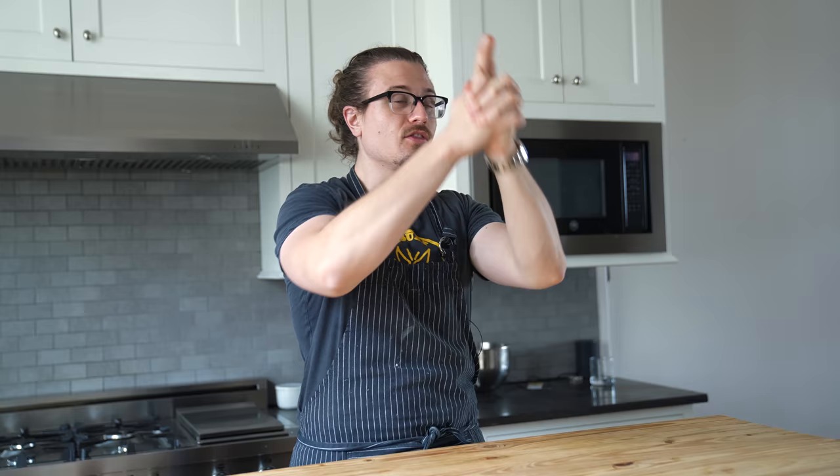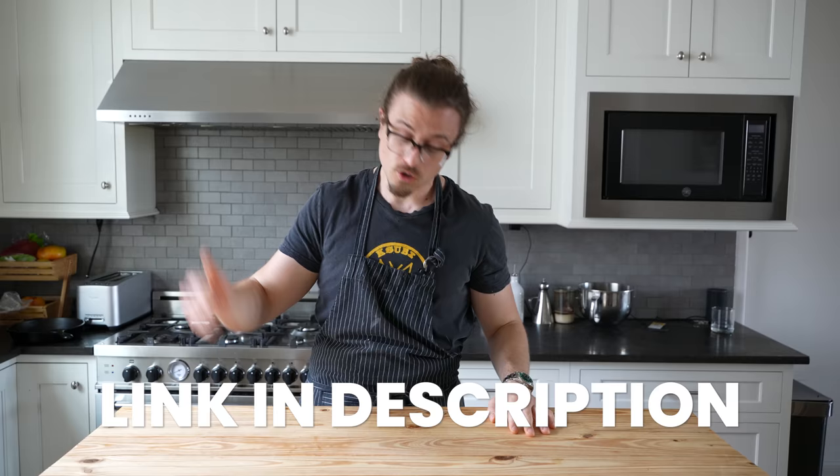Quick plug: in one week, the cookbook launches and we're hosting a special Discord Q&A. It's one of the only places we do this, so if you're not already a part of it, go to the description, click the link, join the community — it's free.